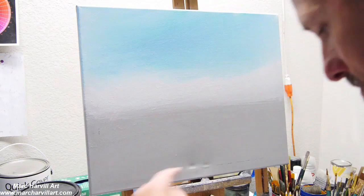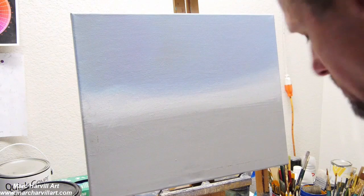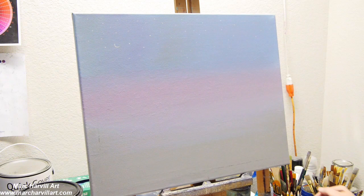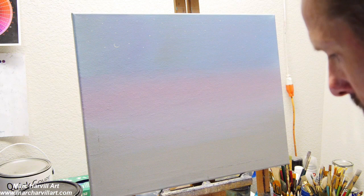I'm working on a 16x20, and I've grounded my color with a nice gray to kill all that white on the canvas. My sky is really simple — just using some ultramarine blue and some raw umber, a little purple for the blue portion of the sky, and then just introducing a little bit of alizarin crimson at the bottom.